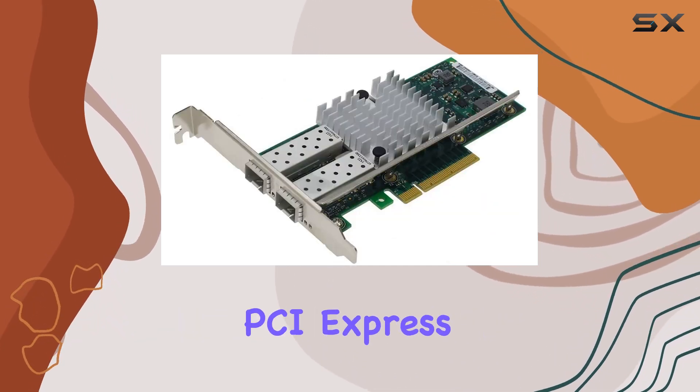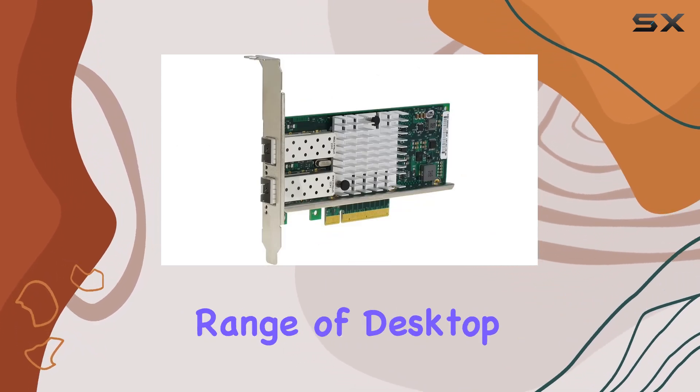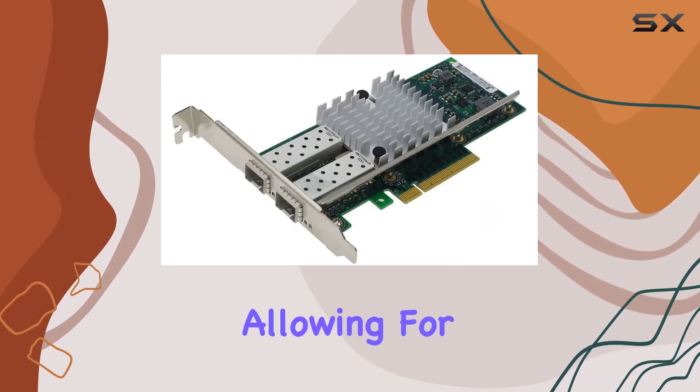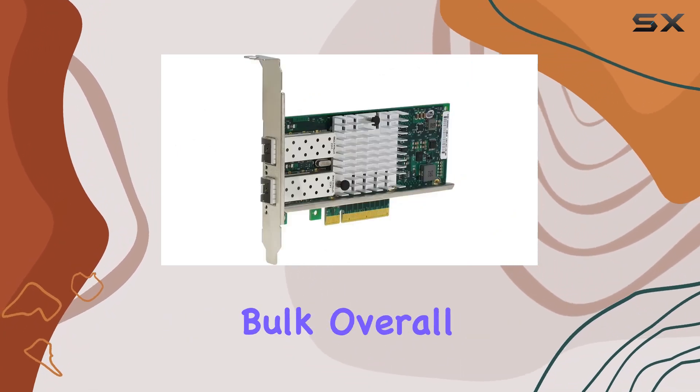Installation is a breeze thanks to its PCIe Express X8 interface, making it compatible with a wide range of desktop systems. The compact and lightweight design further enhances its versatility, allowing for easy integration into various server configurations without adding unnecessary bulk.